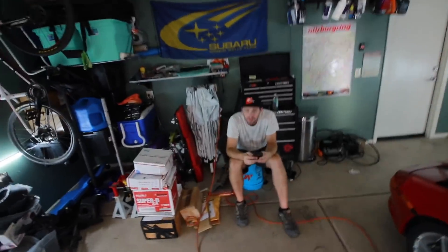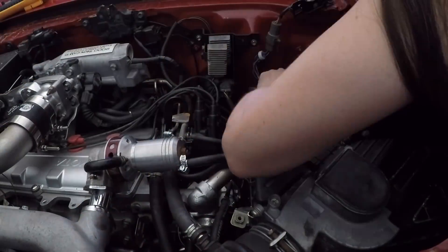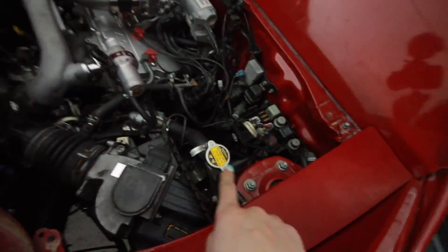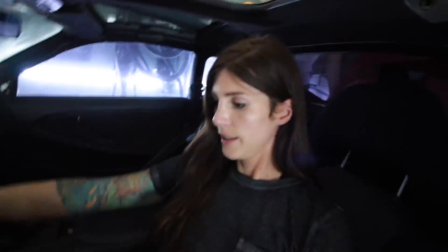Dave convinced me to delete the fuel pump resistor going to the fuel pump relay. That way it'll keep the fuel pump running in 12-volt mode at all times, so I'll never have to worry about running lean if something goes wrong. The engine bay looks a bit cleaner with that relay gone and the wire loom all wrapped up and zip tied.